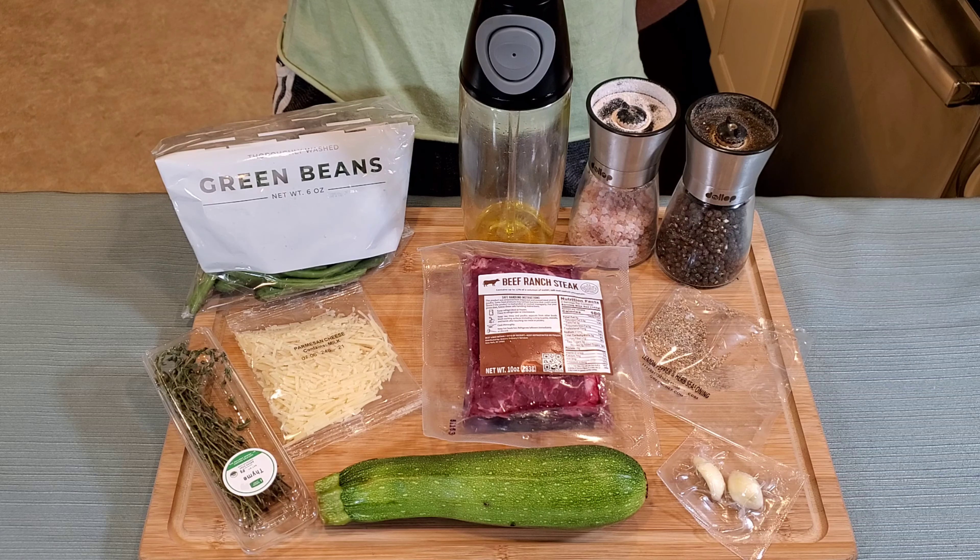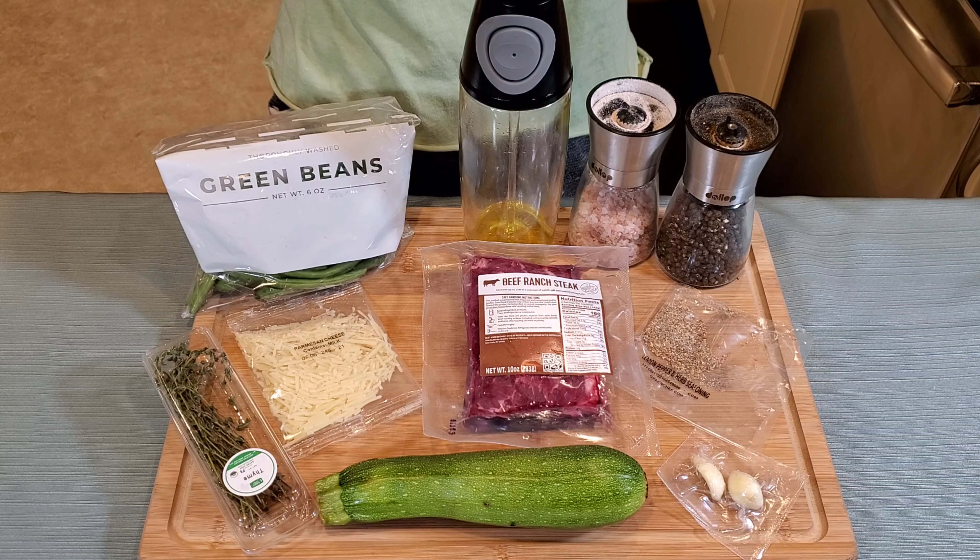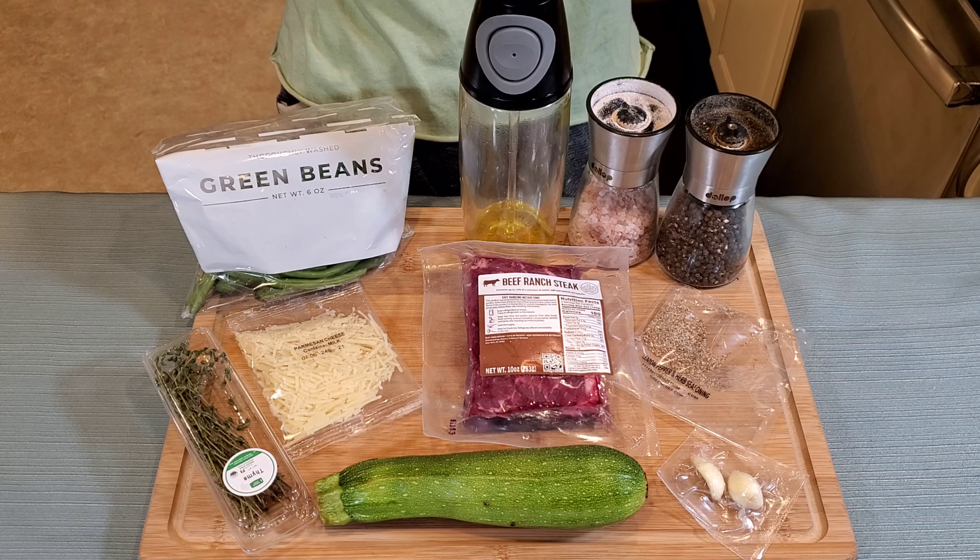Hello everyone and welcome to Keto Cooking with Cory. Today we are going to be making another Green Chef meal. This one is going to be garlic thyme steaks with Parmesan squash and lemon pepper green beans.